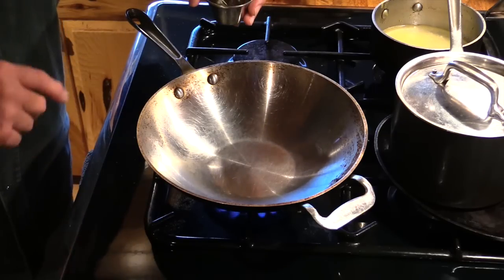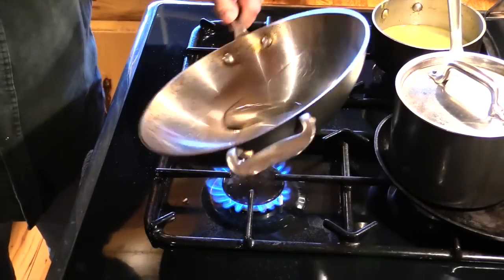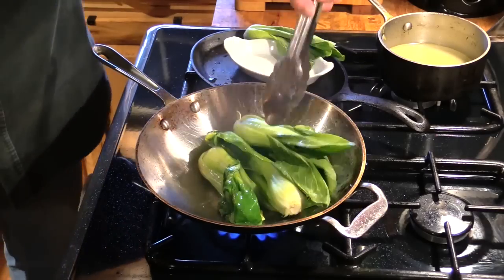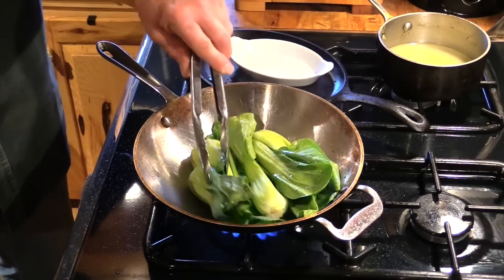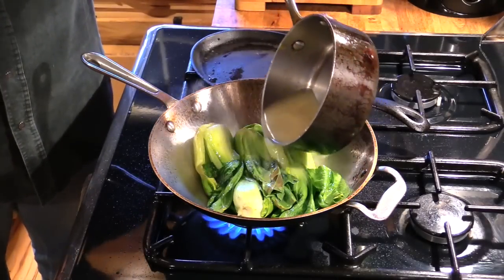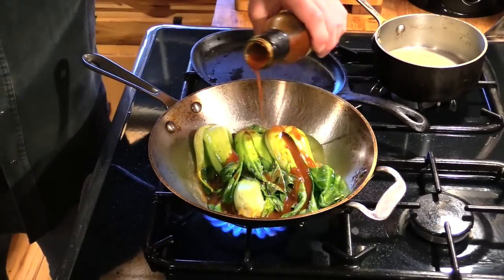Now I got this little wok sitting on the burner with the heat turned on high. I'm gonna put in about a tablespoon of peanut oil and just coat the inside of that pan good. Okay, our oil is nice and hot — I'm just gonna stir fry these little heads of this baby bok choy, roll them around in there real good. Just a couple minutes is good, then add a little bit of this hot chicken stock and about another couple tablespoons of the Crazy Asian marinade.